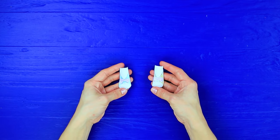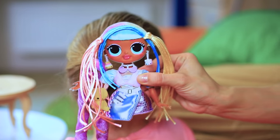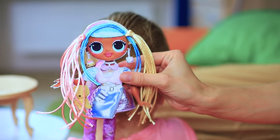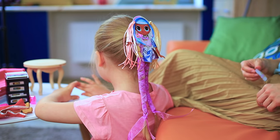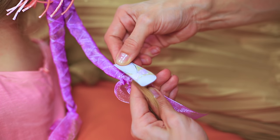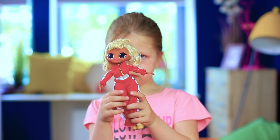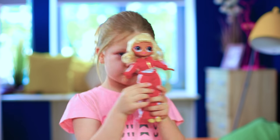Also turn the shoes into hair clips. Attach the doll hair clip on top. The braids turn into doll legs. Decorate the ends of the braids with shoe hair clips. Tie the ribbon in a bow. Yay! I have a new unique LOL doll!